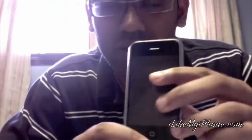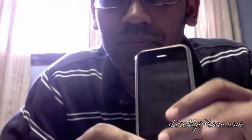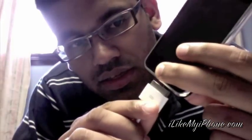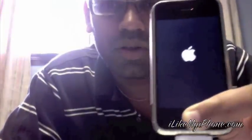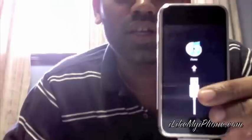Now to put the iPhone into restore mode, push the home button — this is the home button, this is the power button. So while you hold the home button, here's the USB cable. I have a MacBook Pro; I push the home button, connect the USB cable, and keep holding the home button and wait for it to enter restore mode. There you go — that's restore mode.